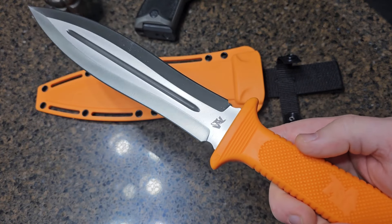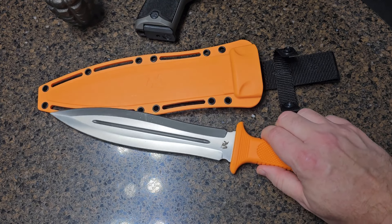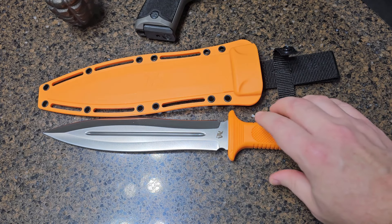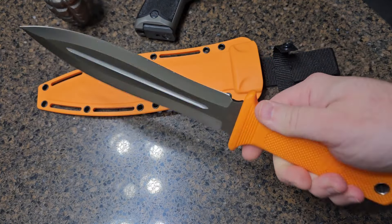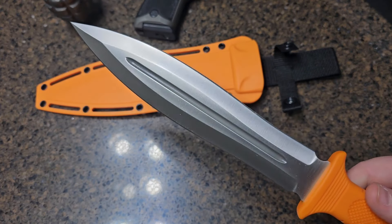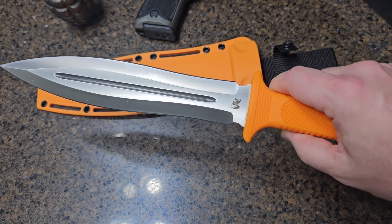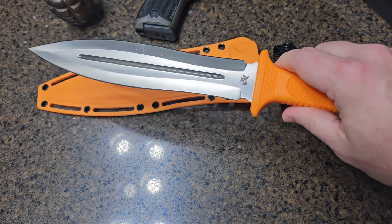Many reviewers have called this a survival, camping, or bushcraft knife — I disagree with that. As you can see, it's a double-bladed knife with a spear point or dagger-style blade. It does have a little bit of a belly to the blade on each side, but this is not an ideal knife for bushcraft.